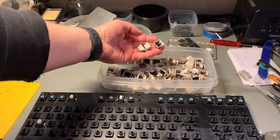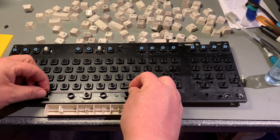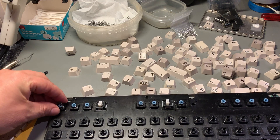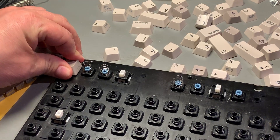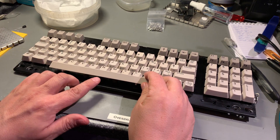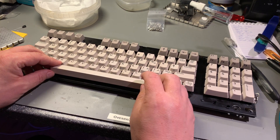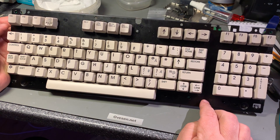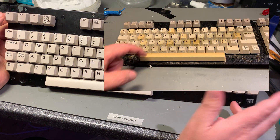Time to assemble the keyboard - all the keycaps look fantastic. The final key is the space key. This is the most exciting part of this restoration. Yes, look at this keyboard - shiny and nice, looks like brand new actually! And if you compare it to when I started you can see the difference.